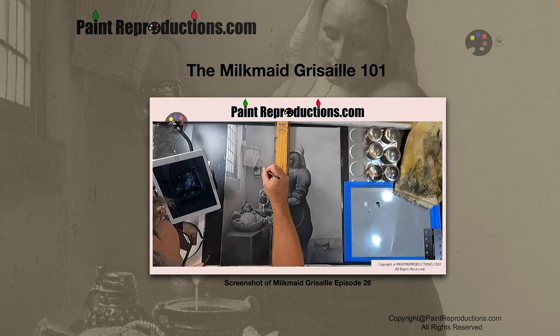Hi, my name is George. Welcome to PaintReproductions.com. Today we're going to go over the Milkmaid Grisaille 101 for the painting The Milkmaid by Vermeer.